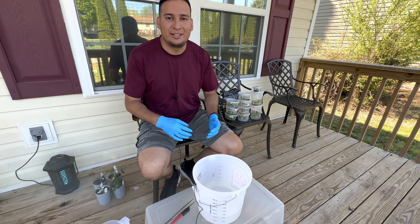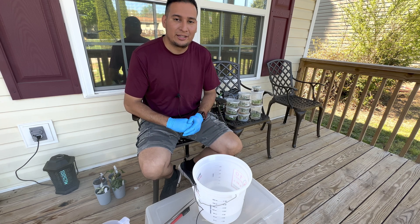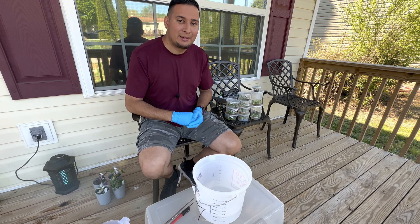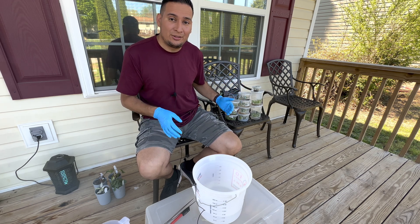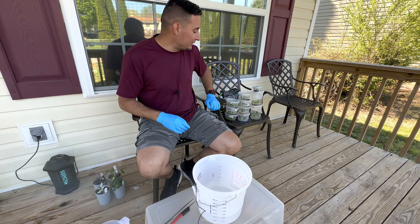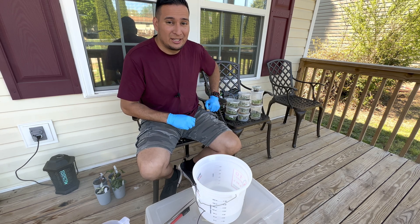Hey guys, welcome back to another video. It is a beautiful day so I wanted to get out of the lab and do some work outside with my plants. What I got here is all my contaminated cultures — you can see this is from all the tissue cultures that I do, all the contaminated cultures that I have.